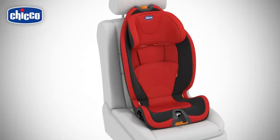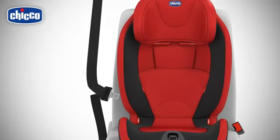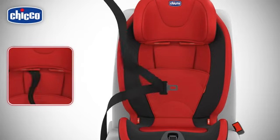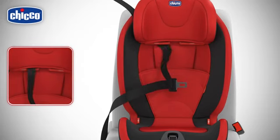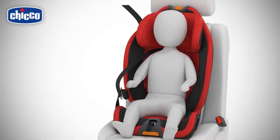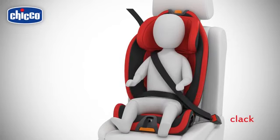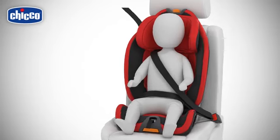Now you can proceed with car seat installation. Pass the diagonal section of the seat belt behind the headrest and through the related red belt guide. Place the child carefully into the car seat, checking that his back is correctly fitted together with the backrest. Fasten the car seat belt into the buckle so that both the waist and the diagonal sections of the belt pass in the red belt guide.